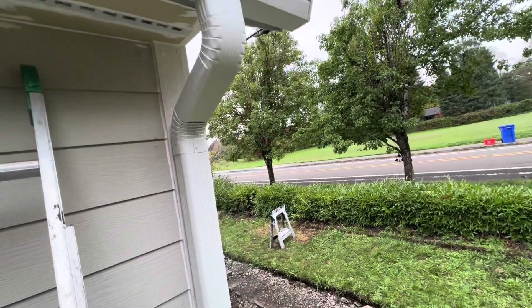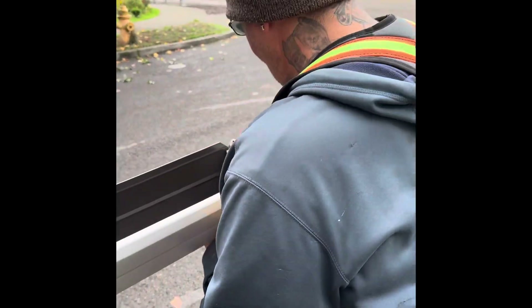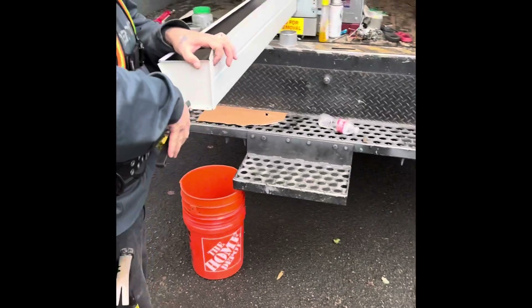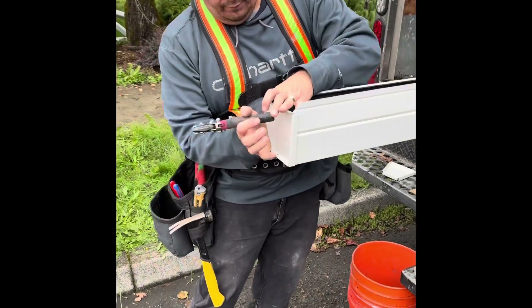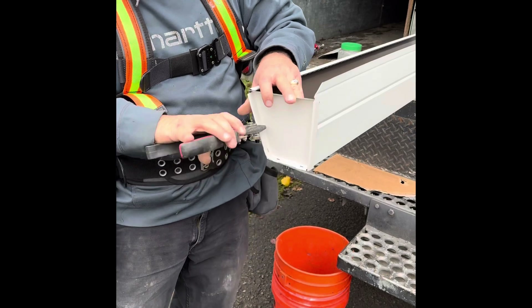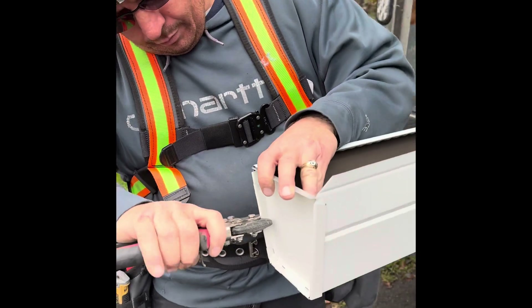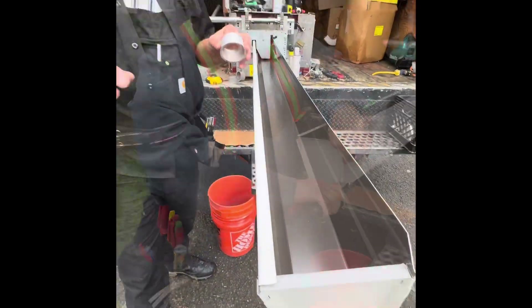Poncho is punching out an ant cap. He's a professional gutter installer - Spokane, Seattle, Tacoma, you name it, this guy goes everywhere - Idaho, California. Look at that beautiful ant cap. Good job Poncho. We got the back done.